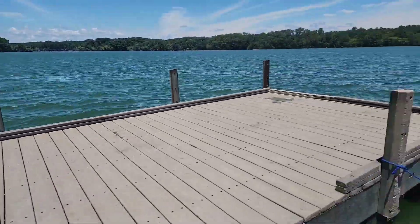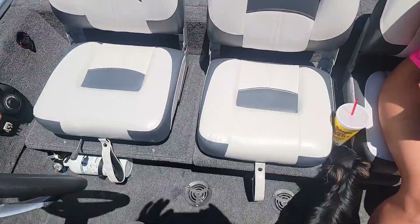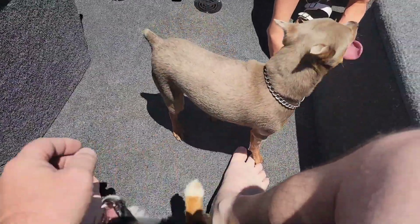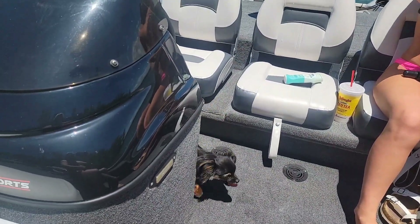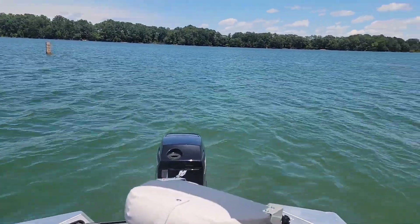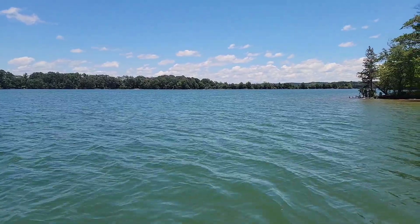Alright, we got some dogs with us today. Jasper goes everywhere with me, and today we're bringing Lana. Let's get out on the water — we're fixing to go meet up with Justin and T-dubs and the kids over at the jumping rock.